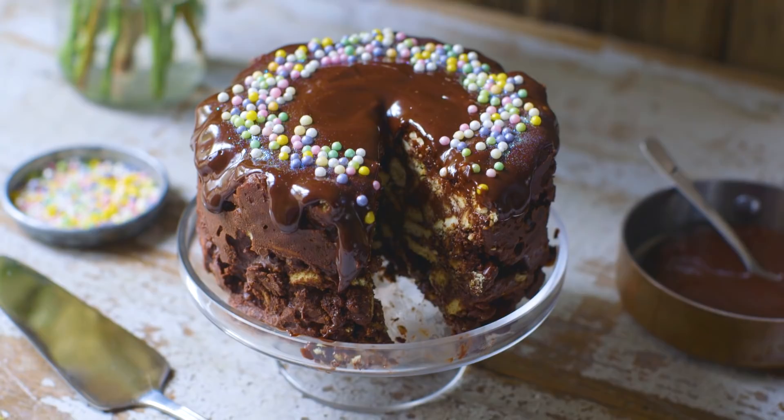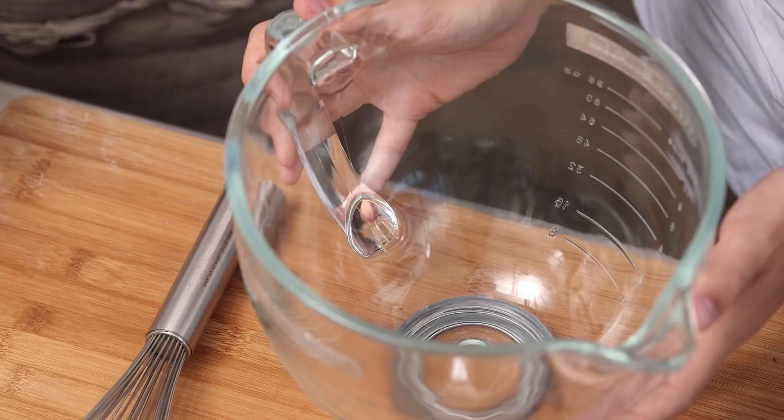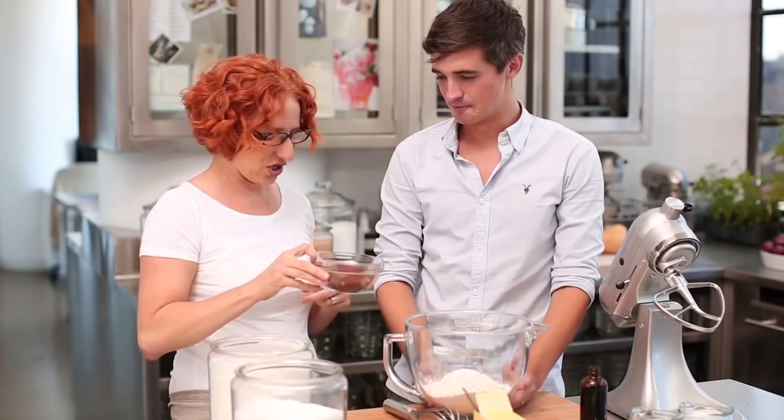Everybody needs a one-bowl chocolate cake in their life. If you have a friend like my pal Sarah Carey from MarthaStewart.com, you are in business — this is an epic chocolate cake. We start with the sugar: one and a half cups. Then one and a half cups of flour. All the dry ingredients go into one bowl, and some salt.